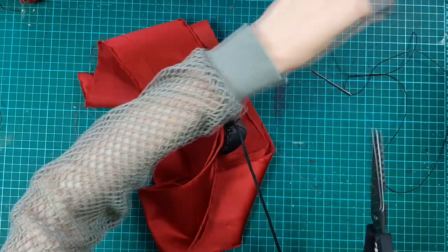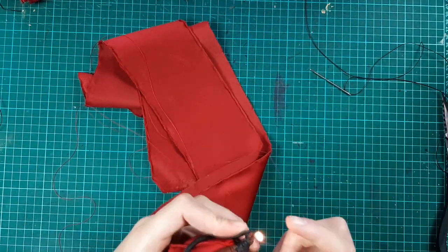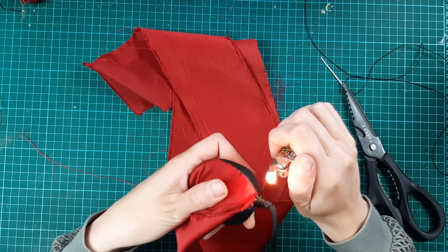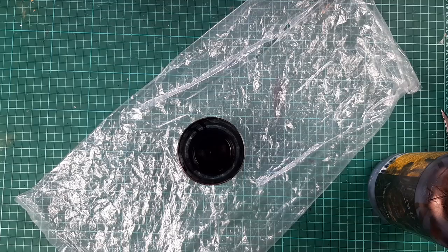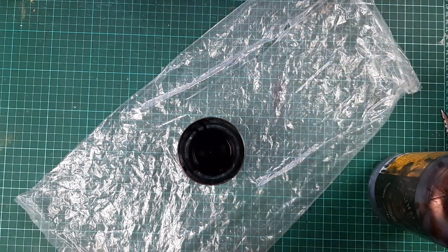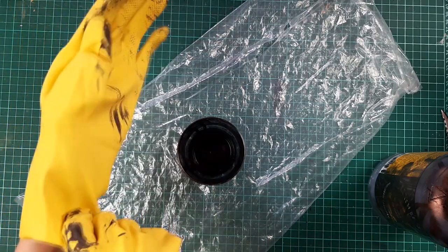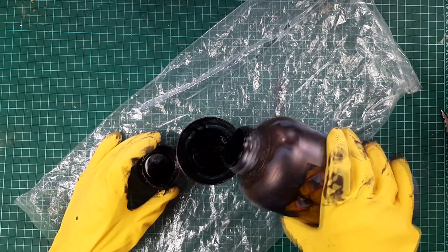Cut the threads and burn the ends. Now it's time to paint the handle pieces. I want the handles black, but you can do without painting at all if you prefer. I use an alcohol-based black leather dye.